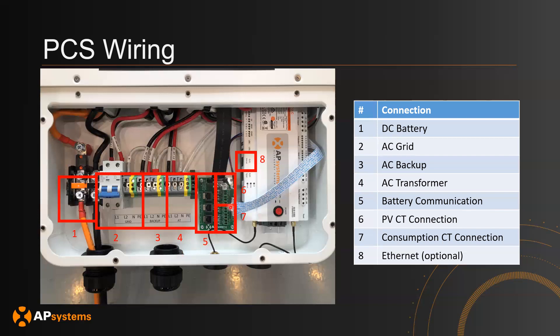Section six is where you connect the PV CTs to measure production. Section seven is where you connect the CTs for consumption. Section eight is where you connect the Ethernet to provide a network connection to the PCS, though this is optional since you can also connect the PCS through Wi-Fi.